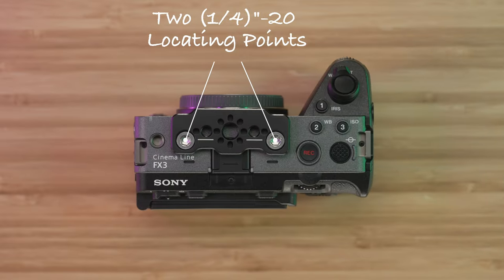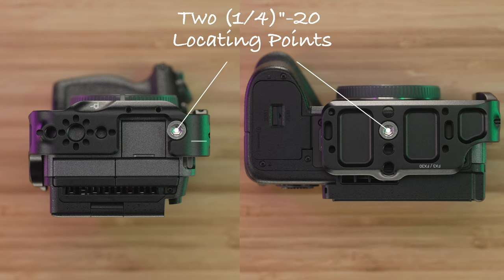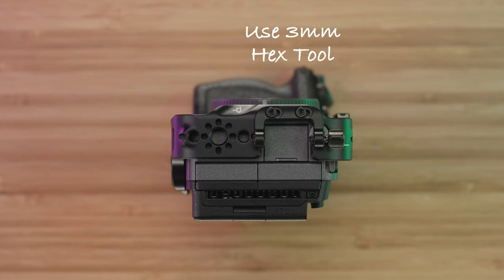There are two quarter-twenty locating points to attach the top plate, two quarter-twenty locating points to attach the L-style cage, and two M3.5 bolts to attach the HDMI cable clamp.